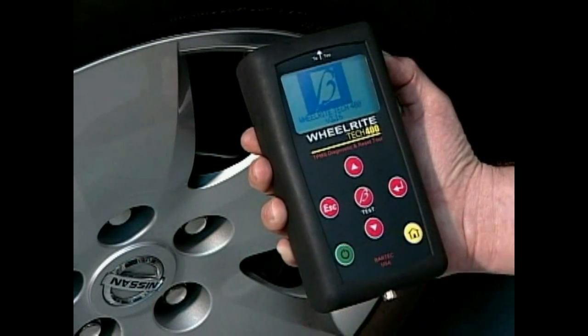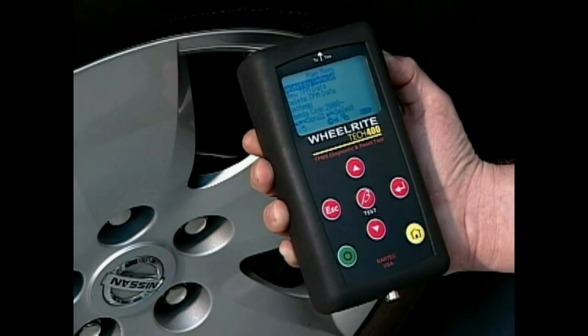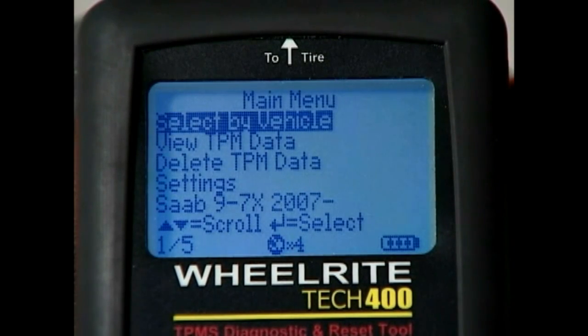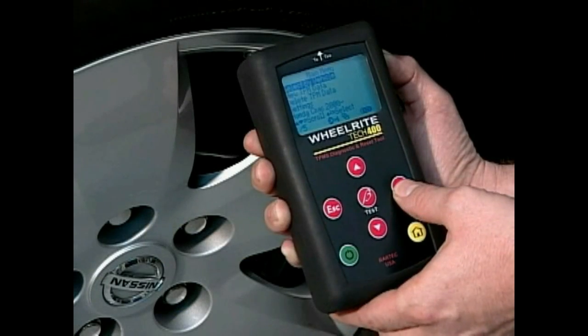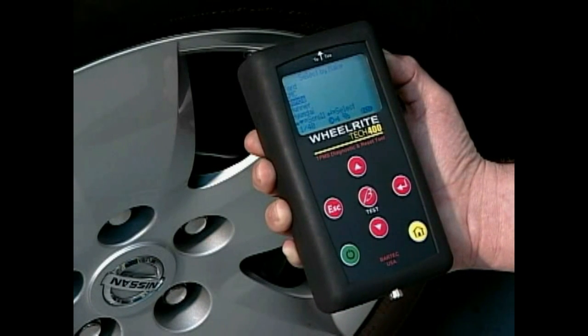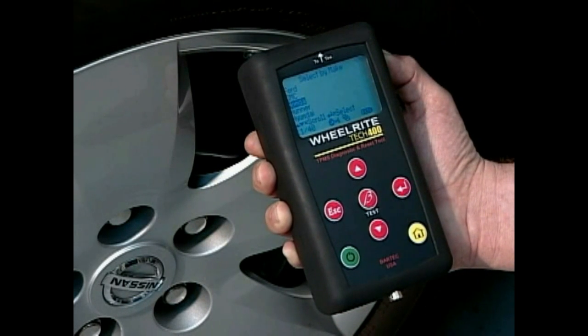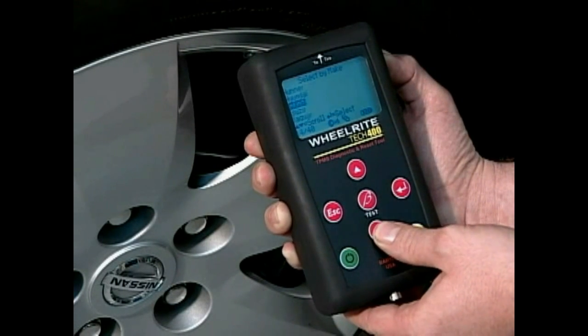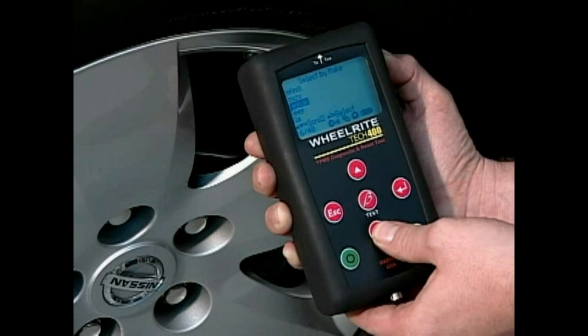After turning the device on, the display will come on and the tool will default to the main menu. Select the Select by Vehicle menu and press Enter. Now you are ready to select the make of the vehicle. We'll try looking for a Nissan Altima. Use the arrow keys to navigate the list. A single press can move the selection one at a time.